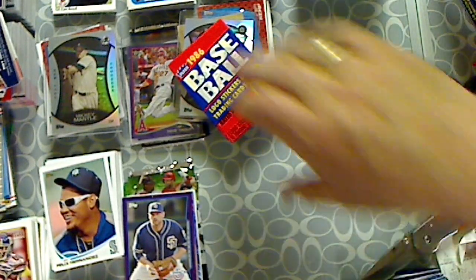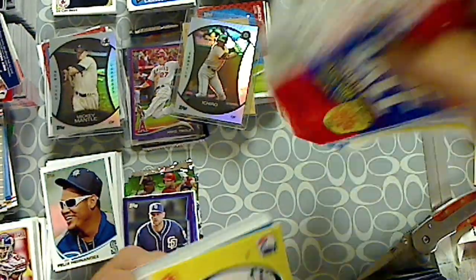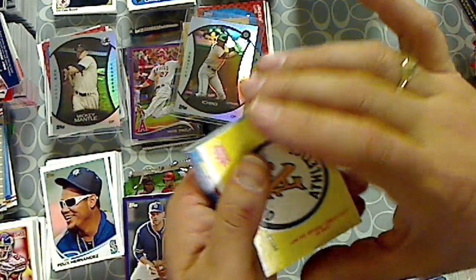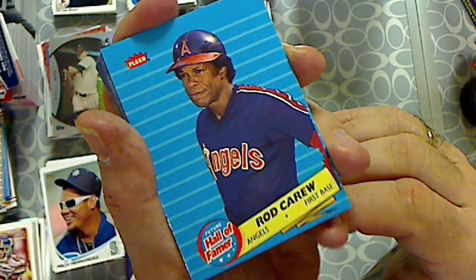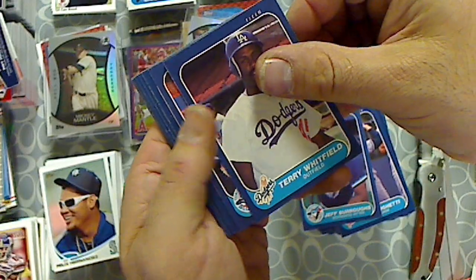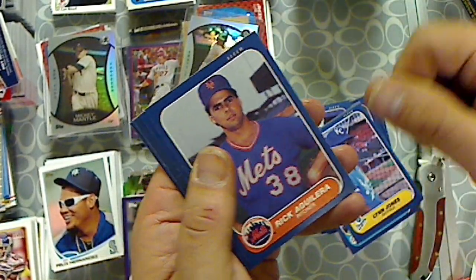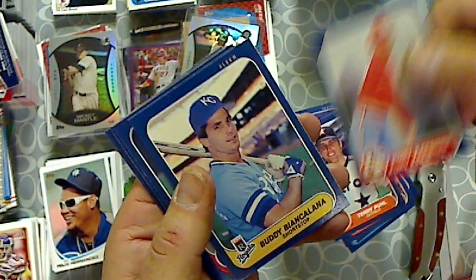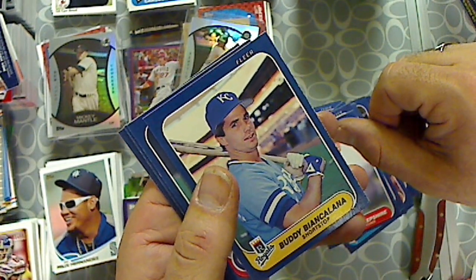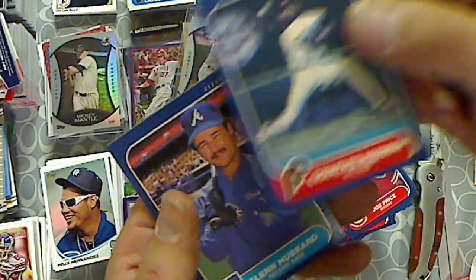Last pack, 1986 Fleer Baseball. Can we get the Jose Canseco? We got the insert in here — the Hall of Famers insert. We got Oakland Athletics sticker. And our Hall of Famer is Rod Carew. Jeff Burrows. Terry Whitfield. Jim Acker. Greg Brock. Jim Lyons. Rick Aguilera. Terry Pohl. Reggie Jackson. Kurt Kepshire. Buddy Bion Kalana. Dick Ruthven. Joe Price. Charles Hudson. And Glenn Hubbard.